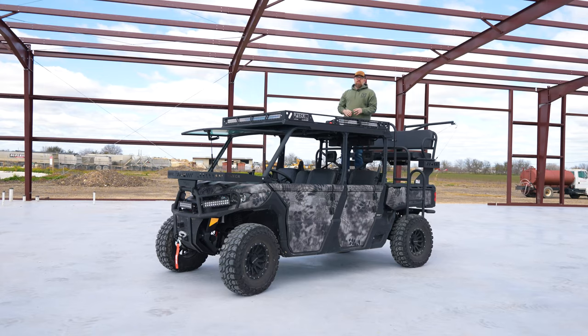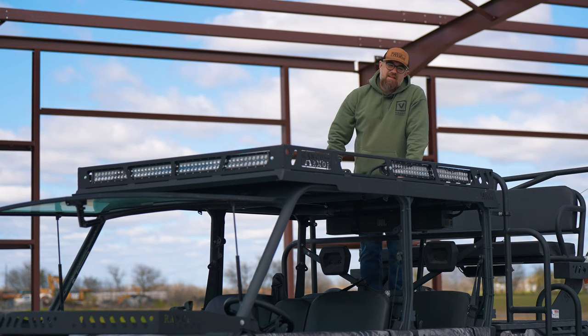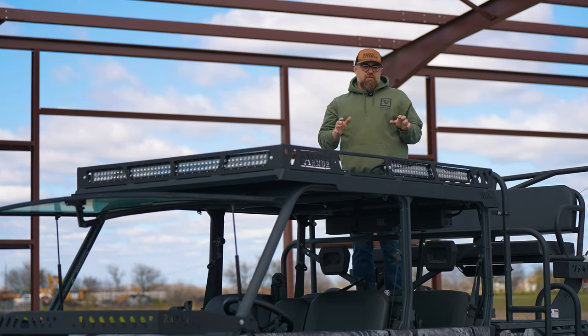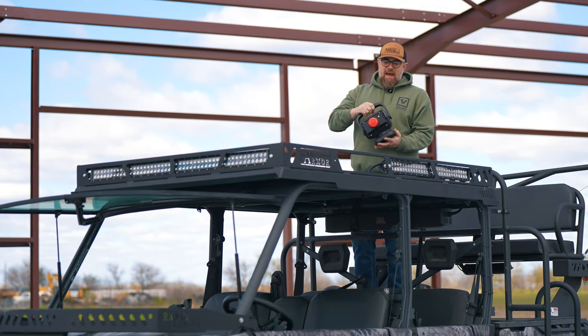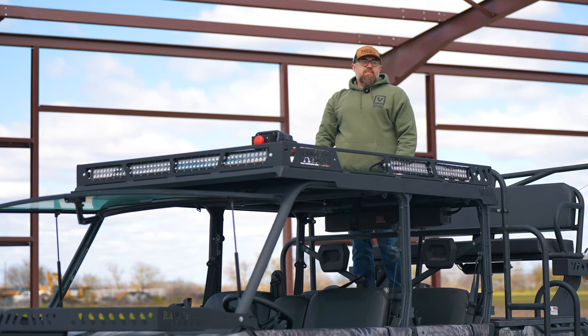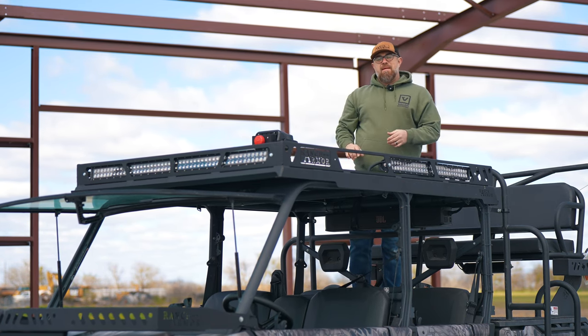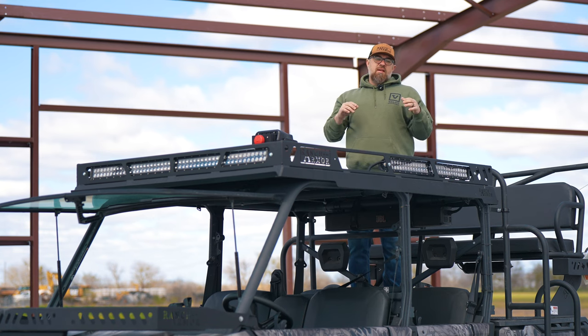We're teamed up with all the greatest products all across the country — if we don't make it, we know somebody who does. This particular customer is a die-hard hunter — lives, eats, breathes hunting. He asked what he could do about thermal optics, and we've teamed up with a company called Night Ride. They have some of the best product in the country. This is the Night Ride 360 unit right here — it's real lightweight and compact. We've outfitted it with a mount up top, so now we've got thermal. The customer runs it off an iPad, which we've got mounted in the machine. He can see everything that's moving at night, no problem — sets him up for an ultimate hunt.